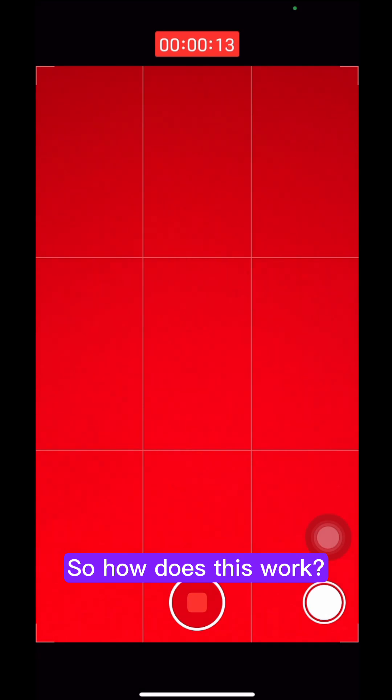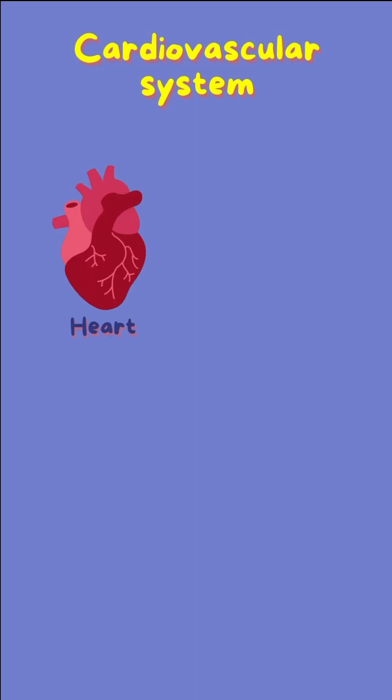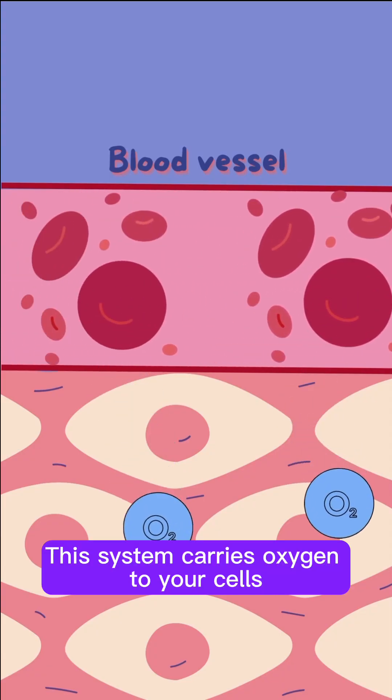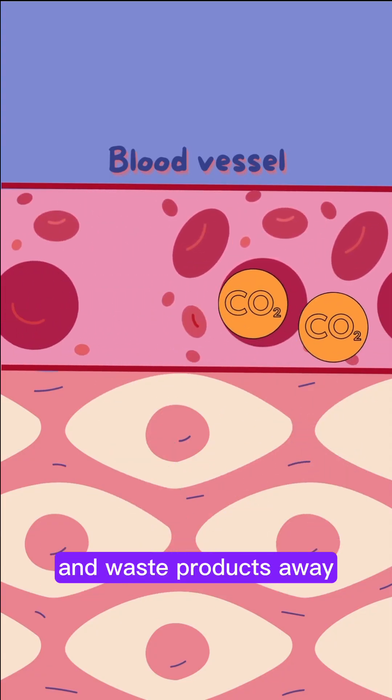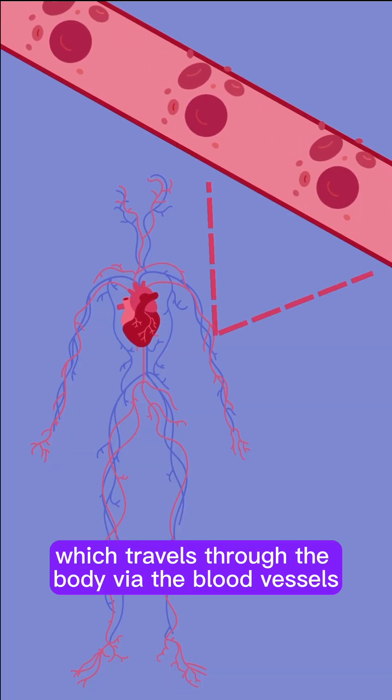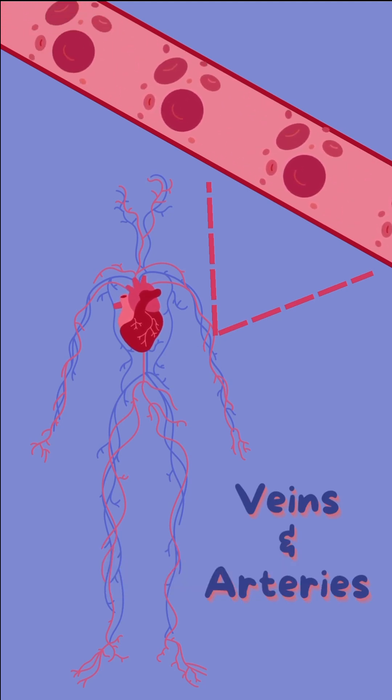So how does this work? Your cardiovascular system includes your heart, blood, and blood vessels. This system carries oxygen to your cells and waste products away. Each time your heart beats, it pumps blood which travels through the body via the blood vessels known as veins and arteries.